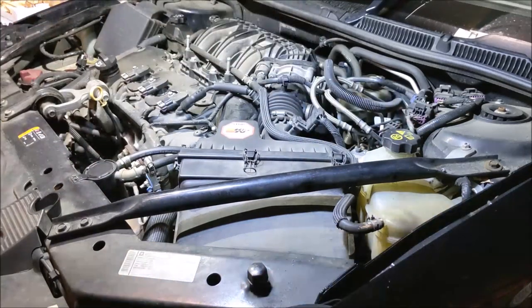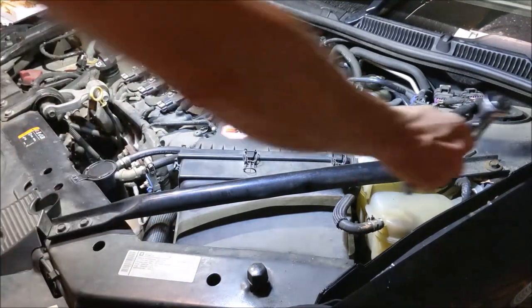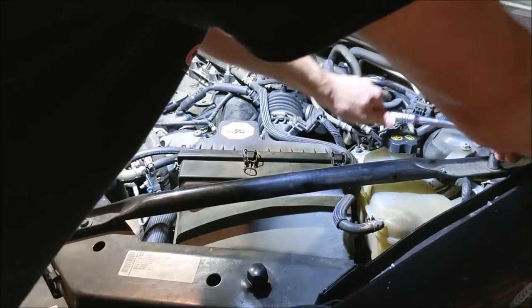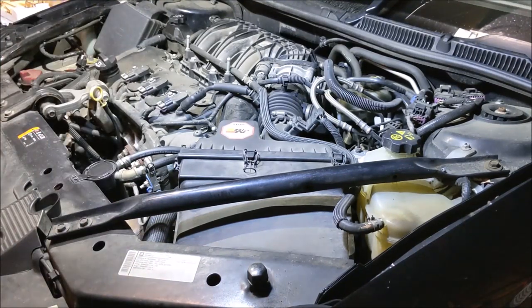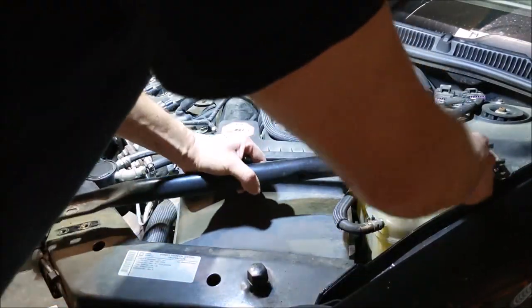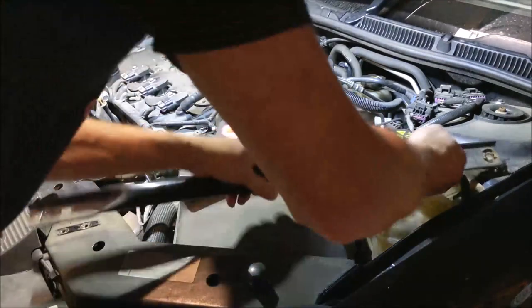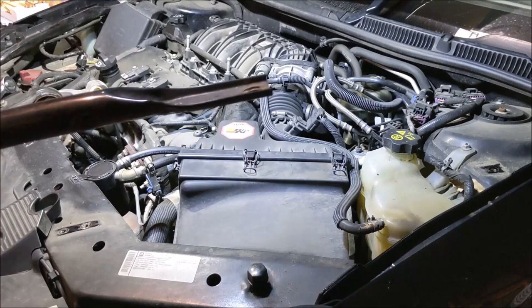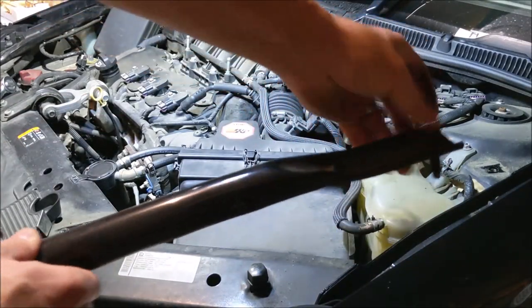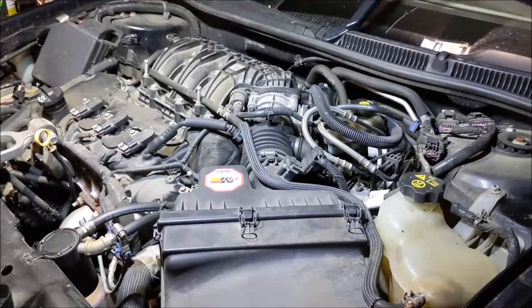I'm going to remove this cross brace — 13 millimeter. Two bolts down here, one bolt up here. This one might be stubborn. When I put it back together I'm going to put anti-seize on these bolts. I got the bolts removed. There's a little harness here — looks like it's a push-in connector. I'll put the bolts back in the holes so I don't lose them. I got that bar out of the way because I want to take the air box out.